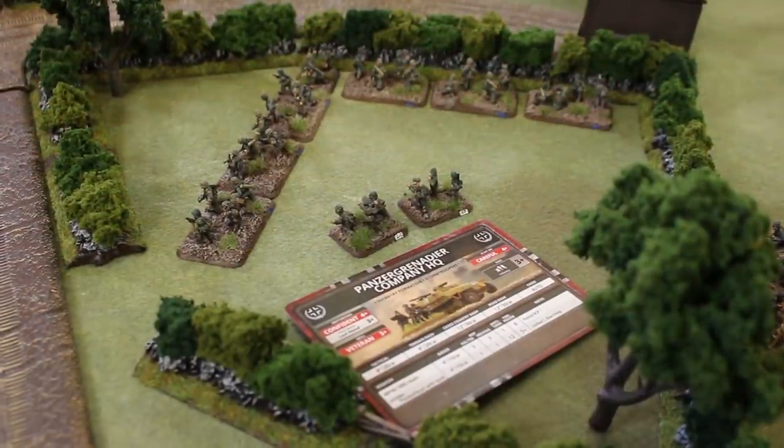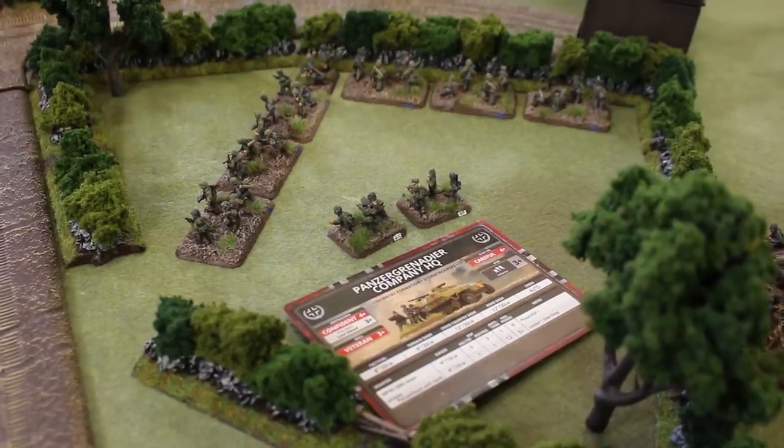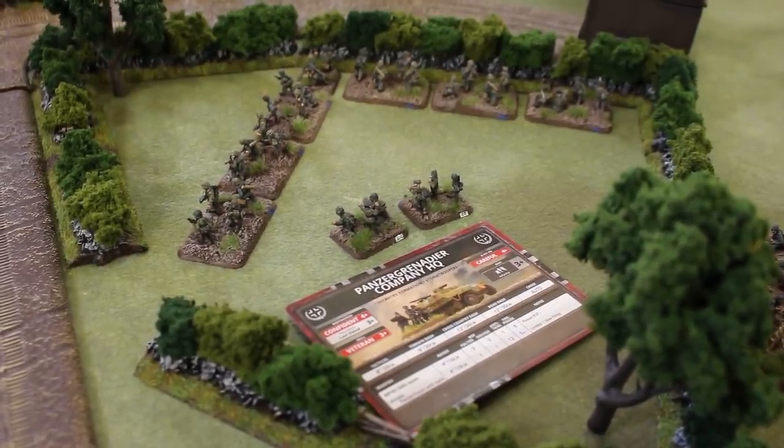Unlike previous versions where it was a bit of a memory contest if you could memorize all of the different minor adjustments for your different rules and how you allocated hits, a lot of that has been streamlined out of this game. It makes a much better playing experience, and I think also makes it a much easier game to bring people into the hobby, because it's so well presented — and that's something sadly lacking in a lot of other products on the market right now.